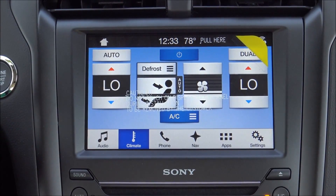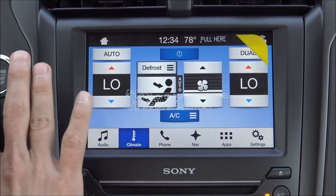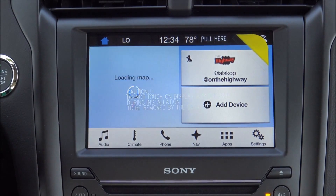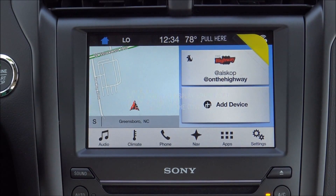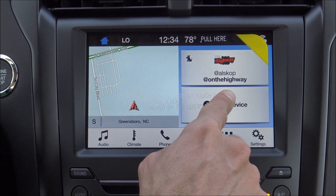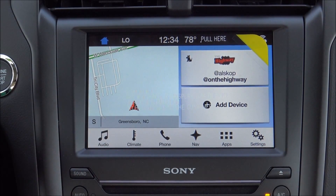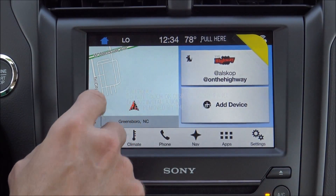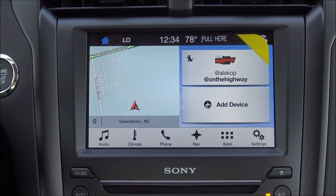This screen is beautiful — it's easy to read, everything is nice and big, the display is clean, and there's no second-guessing what any of the icons mean. I'm going to hit my home screen — this is the main home screen. I would recommend just using this screen most of the time. You've got navigation, audio, Bluetooth, and a quick access menu with different settings you can change. Whenever you touch one of these, it's going to expand the screen into that whole thing.